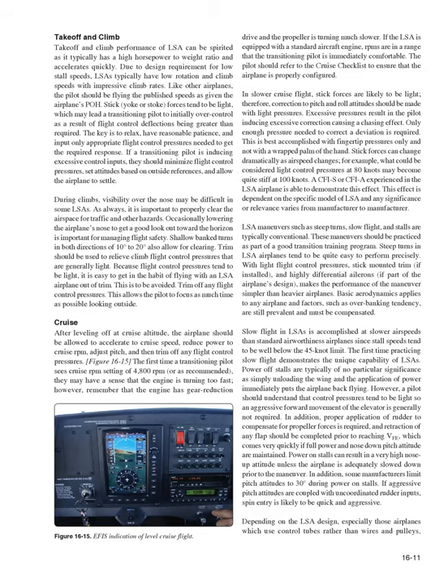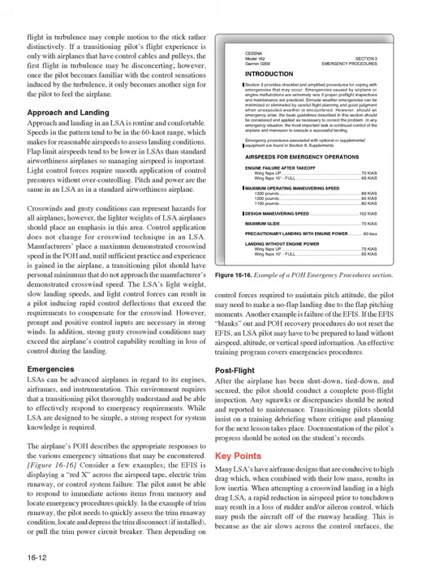Power-on stalls can result in a very high nose-up attitude unless the airplane is adequately slowed down prior to the maneuver. Some manufacturers limit pitch attitudes to 30 degrees during power-on stalls. If aggressive pitch attitudes are coupled with uncoordinated rudder inputs, spin entry is likely to be quick and aggressive. Depending on LSA design, especially those using control tubes rather than wires and pulleys, flight in turbulence may couple motion to the stick rather distinctively. Once familiar with the control sensations induced by turbulence, it becomes another way for the pilot to feel the airplane.